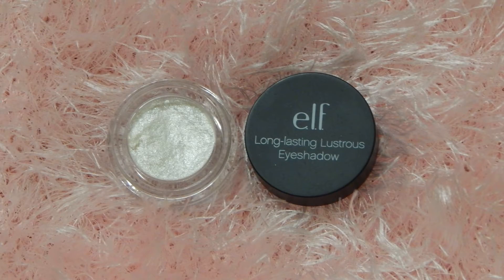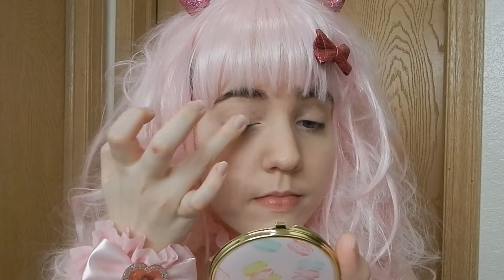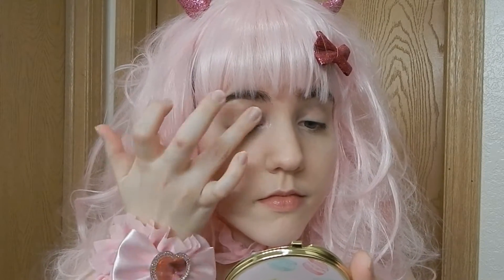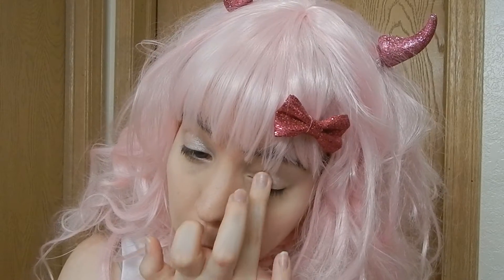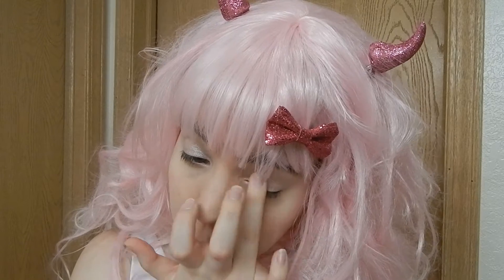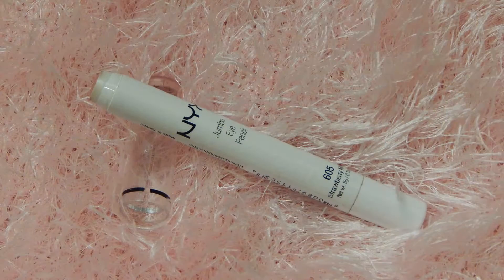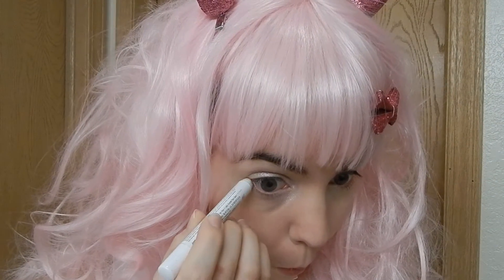Taking a white cream shimmery eyeshadow, place it all over your lids. Don't forget to put it in the inner corner and on the inner third of your lower lash line as well. Next, take a pink eyeliner and put it on the outer two-thirds of your lower lash line.